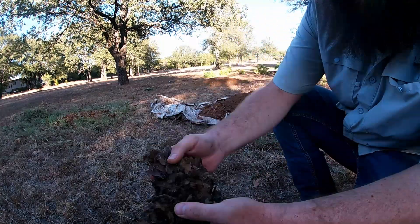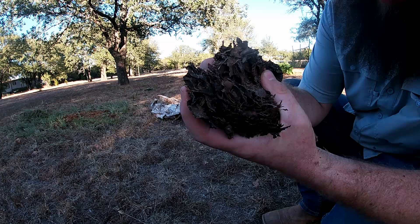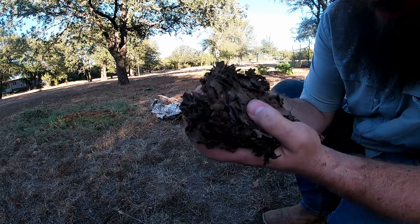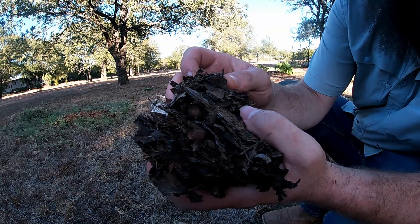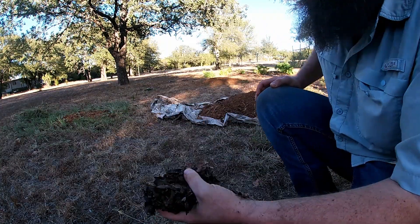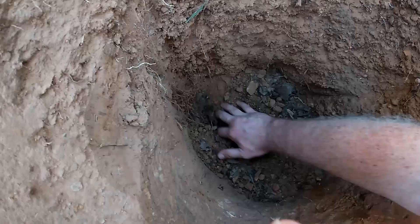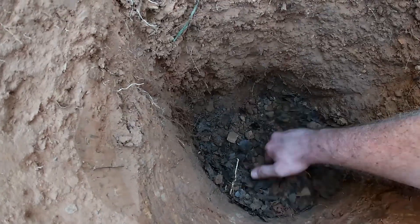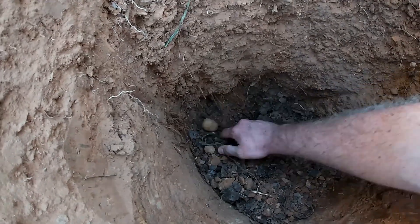I can tell I'm getting close to the bottom because I'm finding all the leaves from last year that are left over — nice and broken down. Looks like there's some kind of insect larva in there. I've got springtails jumping around in here doing their job down there breaking things down. We're just about to the bottom. I've got one hole dug down to sandstone. I'm finding a lot of leafy material in this one — I don't think I fed this one enough, but I planned on adding extra this year anyway.